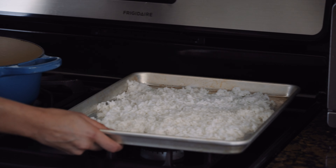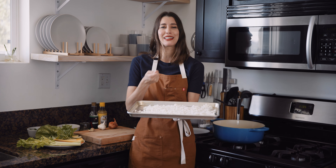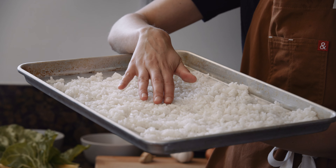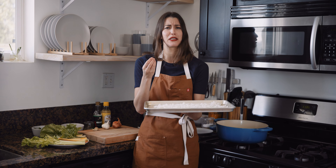I love fried rice because you can use whatever you have in your fridge to make a really great dish. Here's what you need. Rice, obviously. It's best to use day-old rice so that there's no moisture in it. You can get a really crispy fried rice. I like to put it out on a sheet tray like this to help it dry out even more. If you use fresh rice, it's gonna have way too much moisture and you're gonna get clumpy, mushy fried rice.